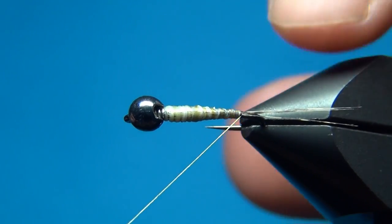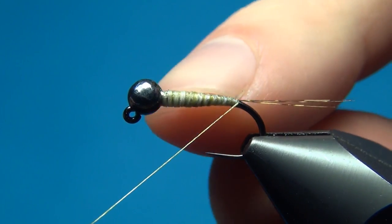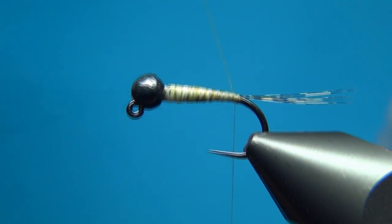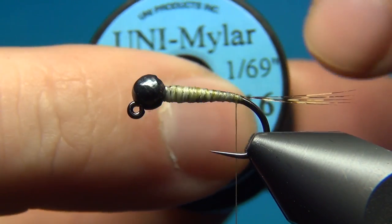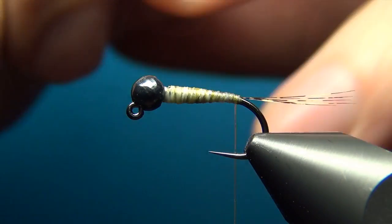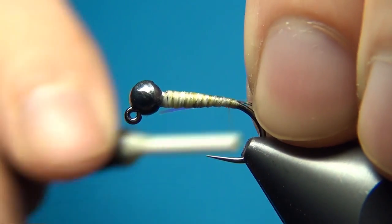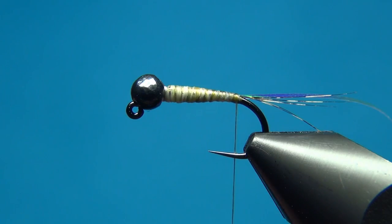That turn underneath really brings up the fibers so they sit in line with the hook shank and splays them just a little. This fly is going to have a rib — Unibody in pearl, size 16, which is a small one. You could go with a thicker one if you like, but for these flies I opted for this smaller one. Tie this in right at the back on your side with just a couple of turns. The body is going to be some pheasant tail.